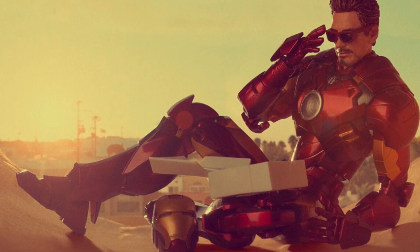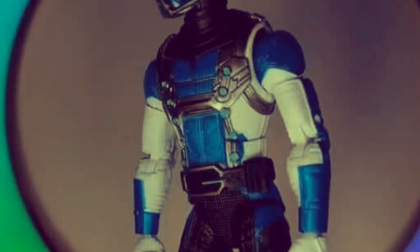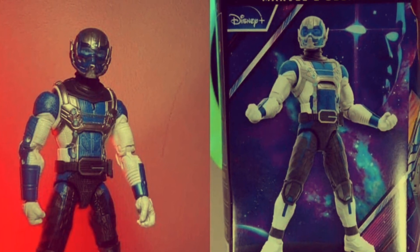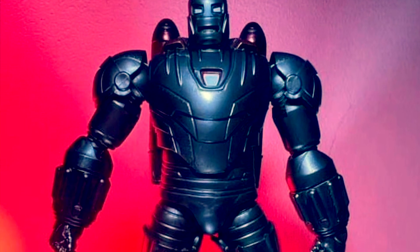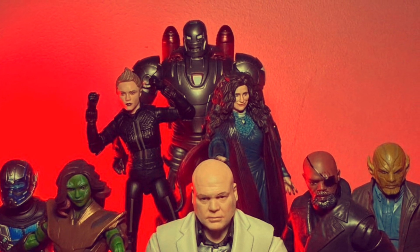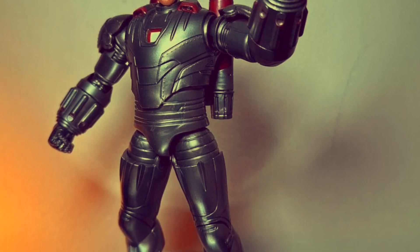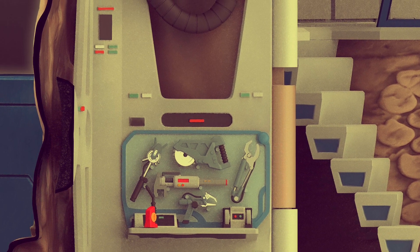Moving from SH Figuarts to Marvel Legends, better images of the What If? Disney+ wave have surfaced. Goliath is shown here — Laurence Fishburne played Bill Foster's Goliath alter ego in the Ant-Man movies. The Build-A-Figure appears to be a Winter Soldier-style Hydra Stomper with an unmasked bearded Steve Rogers head. These seem to have popped up in Turkey. Here's a better look at the Steve Rogers unmasked head sculpt.